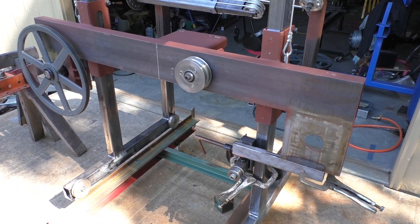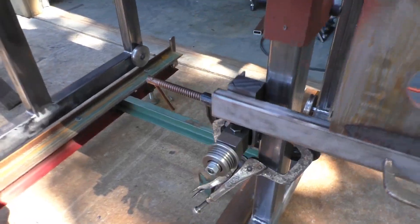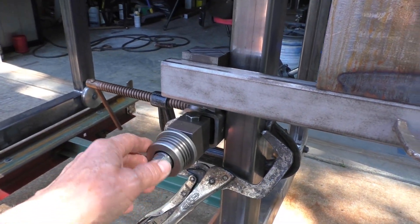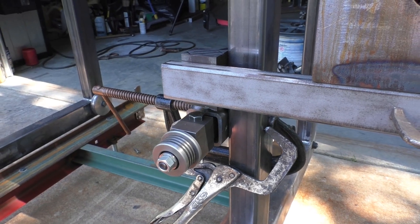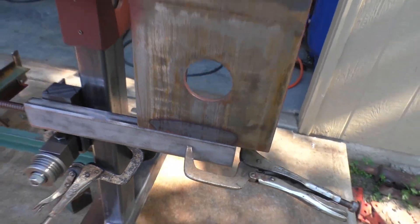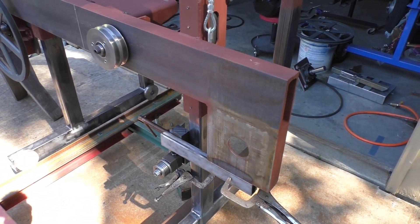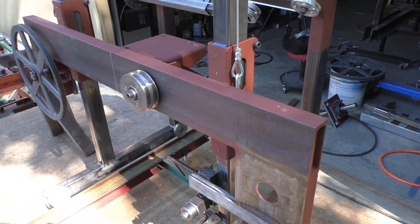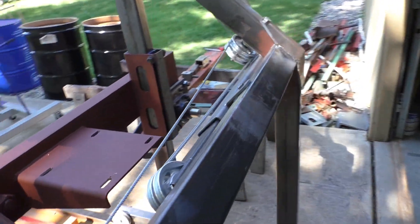It doesn't really look like a whole lot of progress going on here. I did get the blade guides kind of dummied up here for the drive side — we'll break one of those down. This is just set in there right now with some clamps to try to figure out what I'm going to do as far as attaching it and leaving some adjustment in it. I've got the lift system put back up in place here.